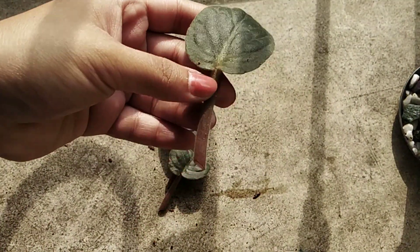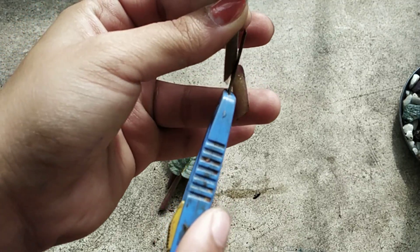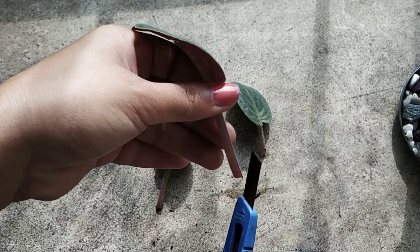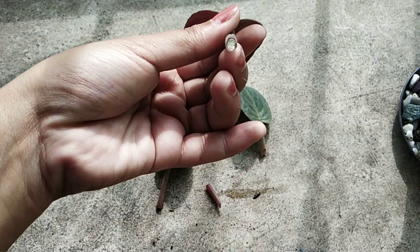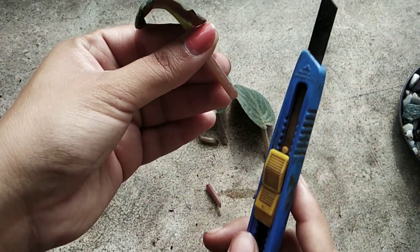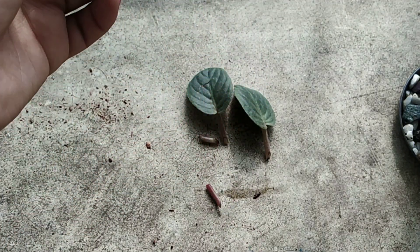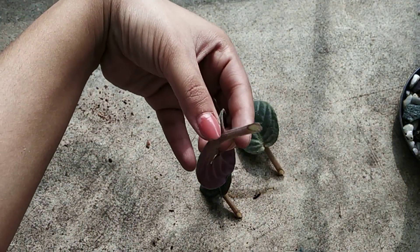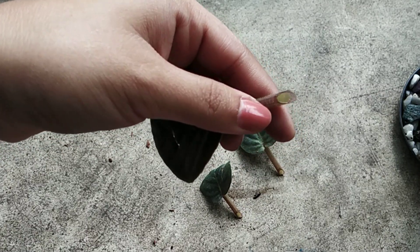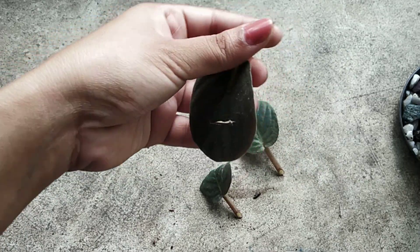Before planting, I've already made an angular cut on the stem — let me make it more angular. This is the cut we are looking for: an angular cut, with the stalk shortened as much as possible. I have all three cuttings ready. Rather than sticking them straight into the soil, as I do with succulents, I always allow cuttings to dry for at least half an hour before planting, so I'll let these be while I prepare the coco peat.